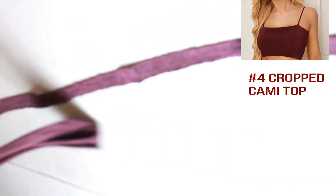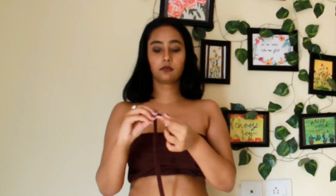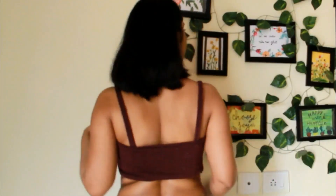For the fourth cropped cami top, use another part of the t-shirt and cut two strips like this. Stretch the fabric — this is how it will look. Use double-sided tape and stick it at the front and from the back side as well. This is how it will look overall, or you can use the strip to create a criss-cross pattern at the bottom.